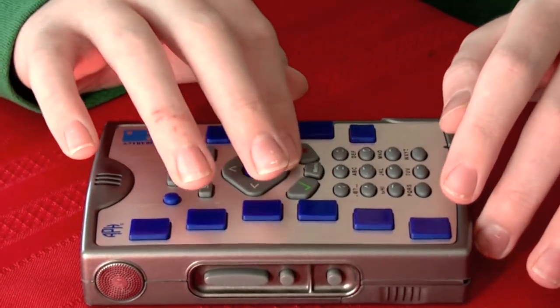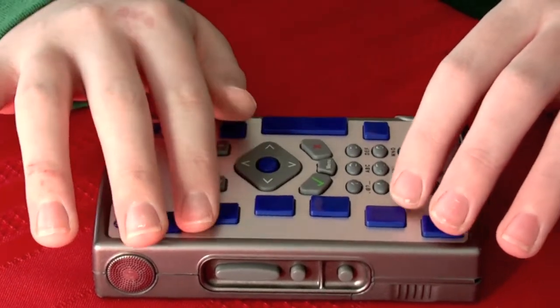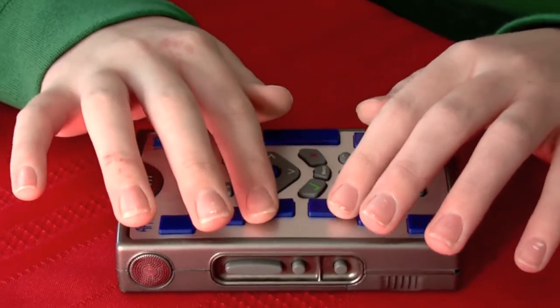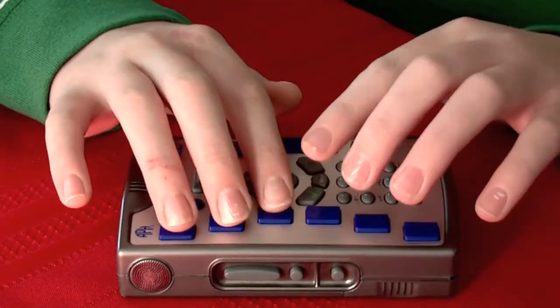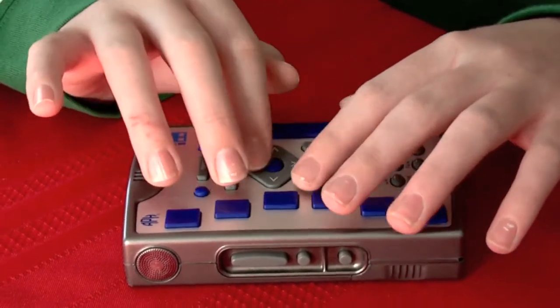You also heard one of two, so if I down arrow, that is a profile that will always be there called the USB network. This is a profile that allows you to use your computer's connection as your Braille Plus's internet connection, which I'll get to in a future video.